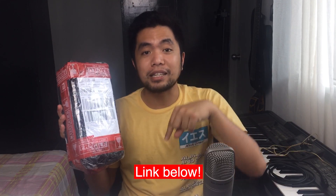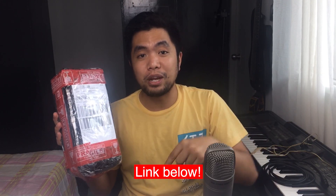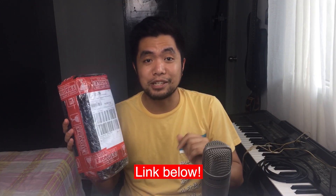This is a brand new mic. Link in the description below. Ngayon pala, sasabihin ko na na may link down below. And if you buy from that link, you are supporting the channel.